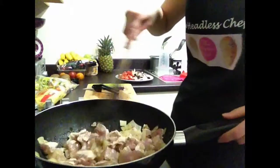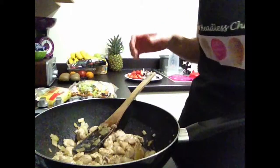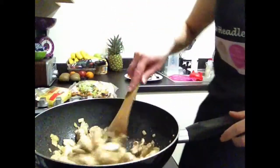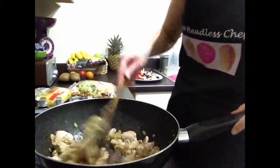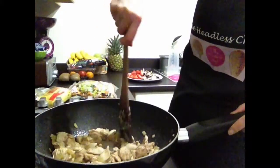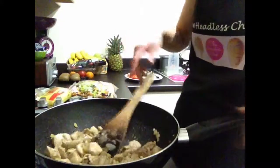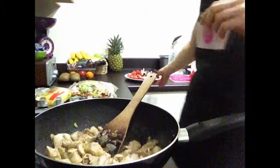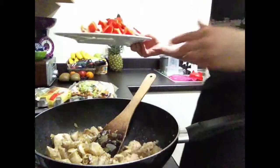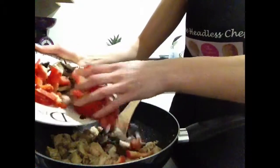The chicken can't be pink at all — it has to be cooked through. You can see now the chicken is cooked properly because when I check the biggest piece, it's not pink inside at all. So basically this means we can add the next ingredient: peppers and mushrooms, because they take slightly longer to cook.